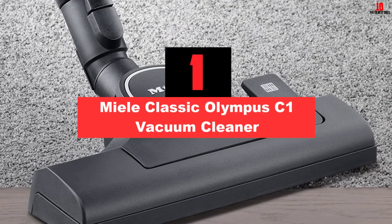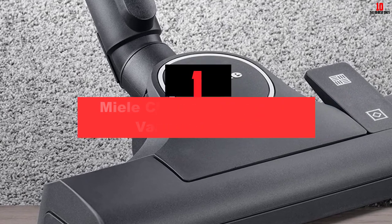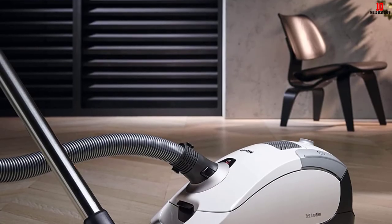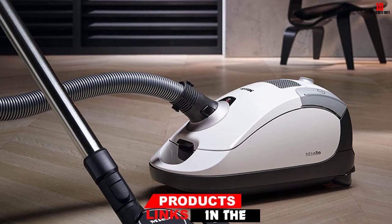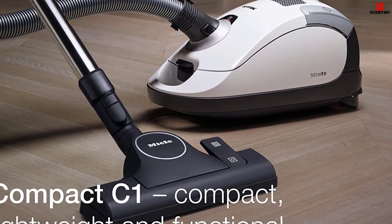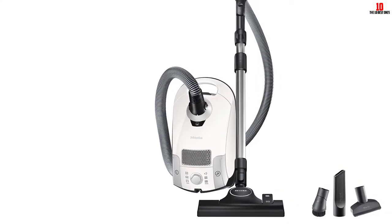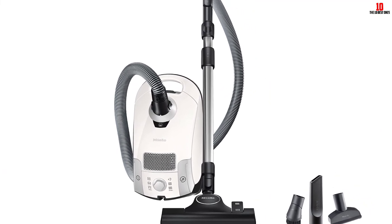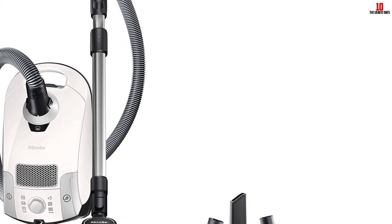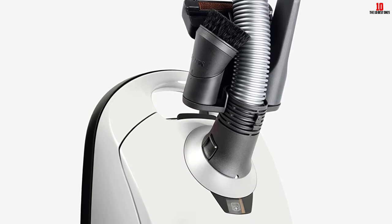And finally at number one, we have the Mealy Classic Olympus C1 Vacuum Cleaner. When it comes to Mealy, there's really no reason to doubt their canister's supreme cleaning performance. The Olympus C1 is a super quiet machine designed for carpet cleaning. Its brushroll-less vacuum head limits the type of carpets it cleans, but for Berber and other low-pile surfaces, the Olympus C1 is completely reliable. The telescoping wand reduces the need to stretch before vacuuming drapes. Because there's no brushroll, the Olympus C1 relies entirely on suction power to extract every speck of dust from carpets, and it's one of the most powerful canisters you'll ever find. I really wish it came with a true HEPA filter bag, but you'll have to purchase those separately.